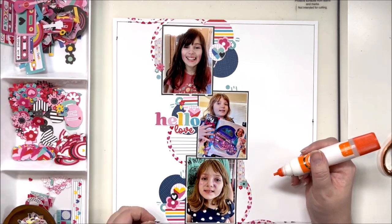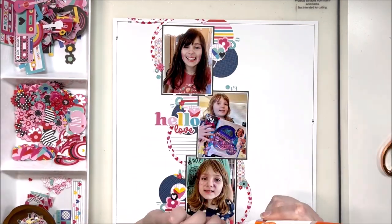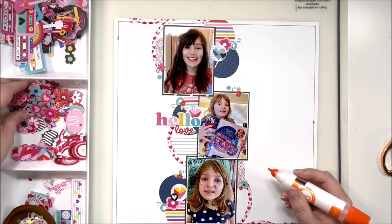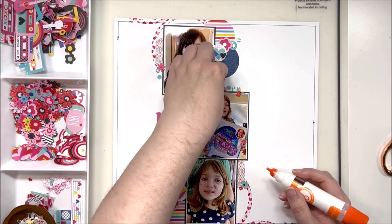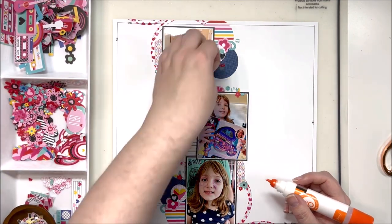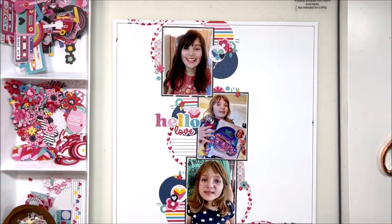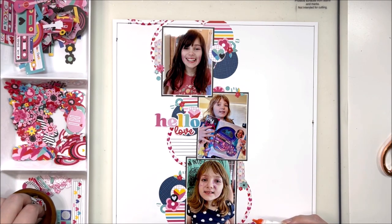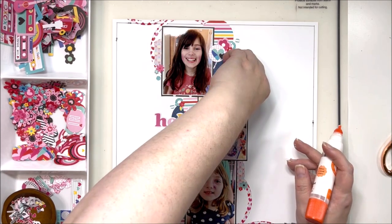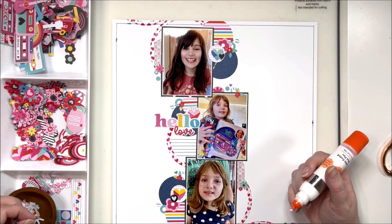I'm just grabbing the tiniest little florals that I fussy cut from the pattern paper and adding those on to my circles. I think this detail took the layout from cute to "I love it" — because it was very cute before, but these little details, this is my favorite part of scrapping. These last few little details make the layout come alive and feel finished. So if you think a layout's done, maybe pull in some tiny florals, some hearts and stars, and see if you can dress it up just a little bit more. Occasionally I'll have a layout where I'm going, no, don't add more — but this layout was calling out for more, so I absolutely went and added a bunch more tiny florals tucked around the circles.